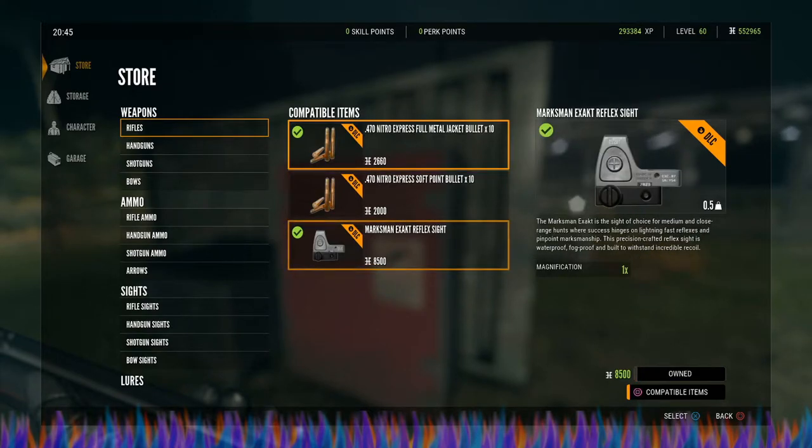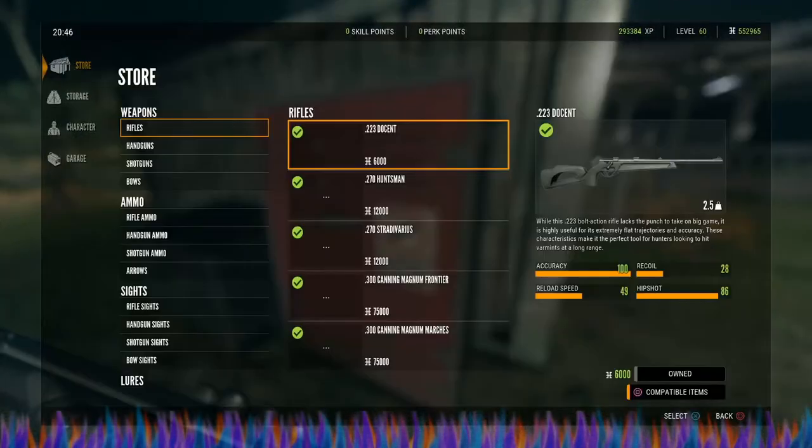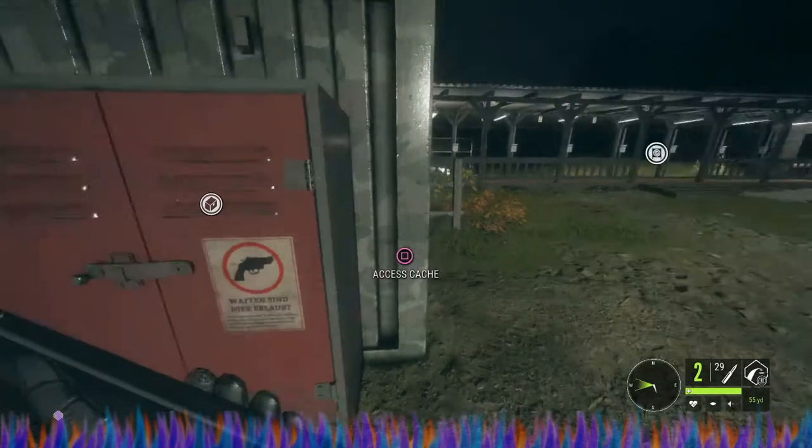The only sight that works with these is the Marksman Exact Reflex Sight. I'm not 100% sure of what the score is to unlock it, but you can look at that and see if you have it unlocked.